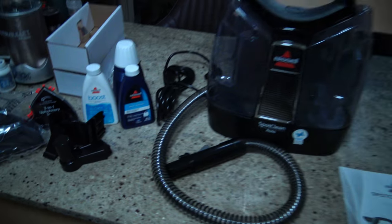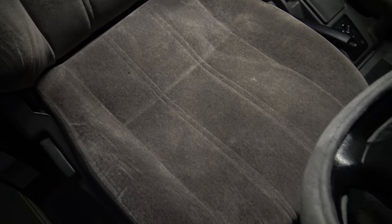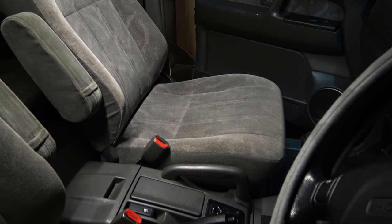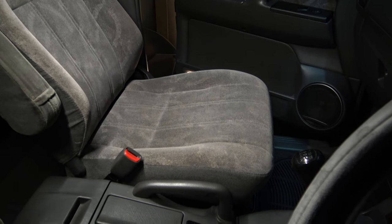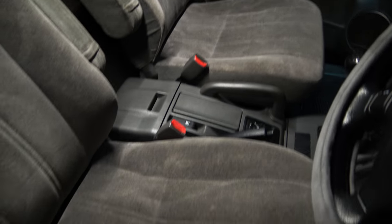I will assemble it now and then we'll move over to the car. Here are my seats as they are now — excuse the flickering from the light. As you can see, they're not filthy by any means. I'll give them a quick vacuum — they're already pretty clean anyway. There are no major stains on them. They're not too bad. The driver's seat is a little bit dirtier than the passenger, but not much.